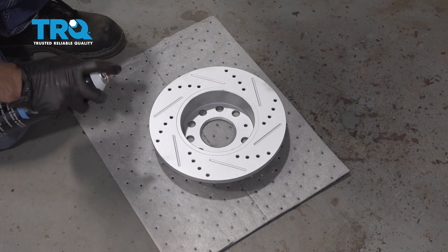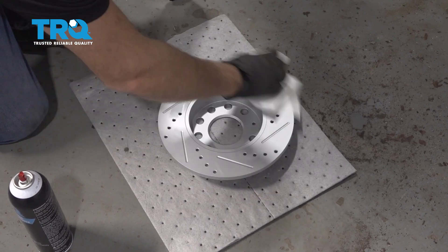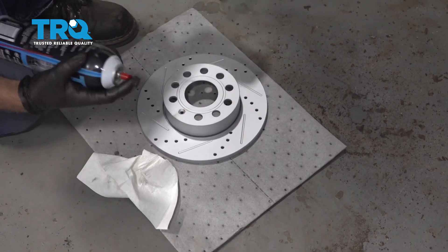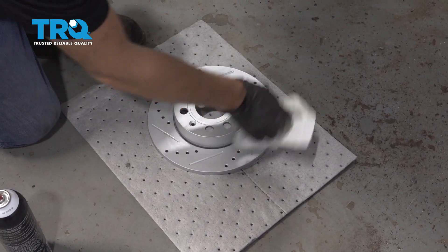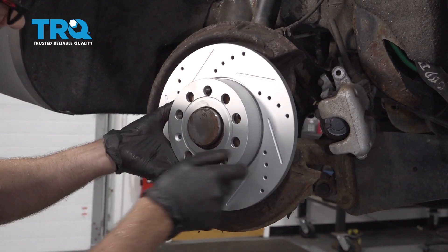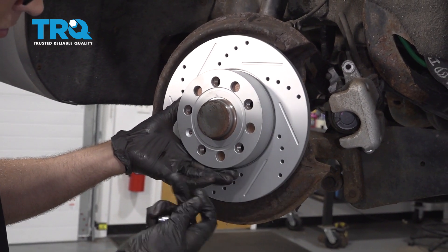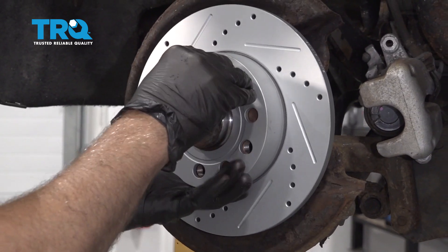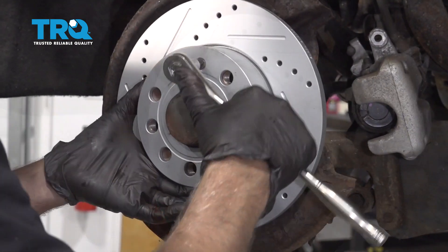Take the new rotor, apply a little brake parts cleaner, and wipe it down with a rag. You can do the same to the other side while you're here. Install the rotor, line up the hole with the threaded hole, put the screw back in, and just snug it up.